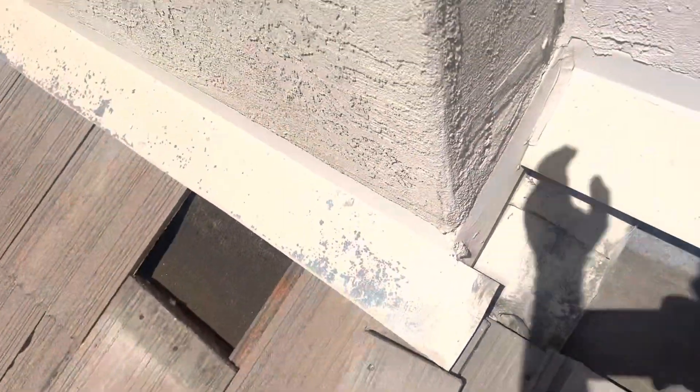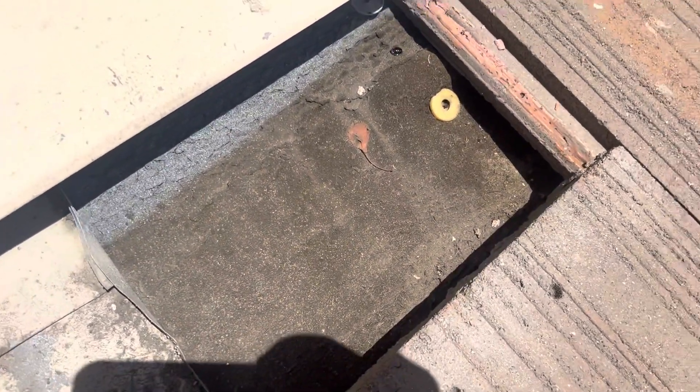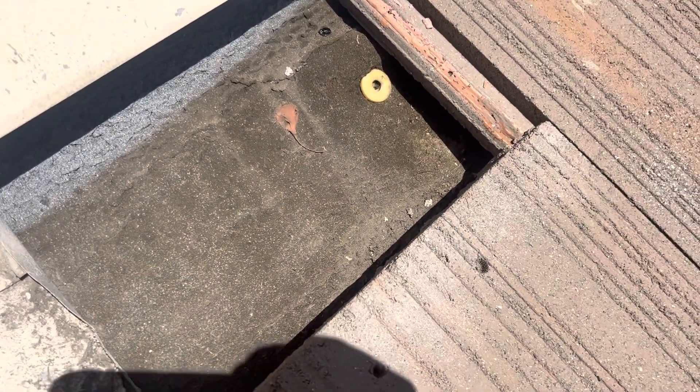Somebody tried to repair it — the nails broke from right here and black mastic was used to try and keep it in place. But if I get over and show it with the sun, you can see the condition of that underlayment. It does look weathered and a little bit old.